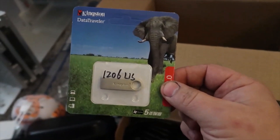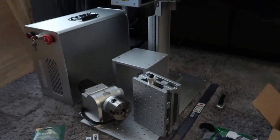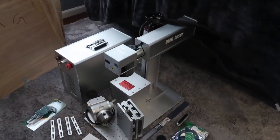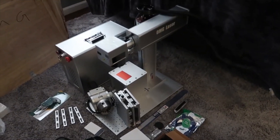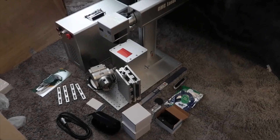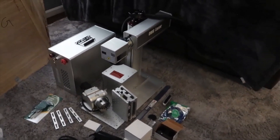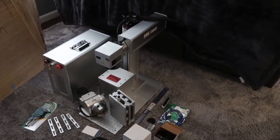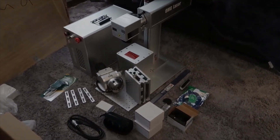Last but not least, we have the Kingston USB drive — this has the EasyCad 2 software installed on it, so that's the last piece of the puzzle before we get this up and running. There you have it guys, everything's out of the crate and individually unboxed. In the next video I'll be explaining how to set everything up, all the software installation and settings, so you can get your laser up and running. Thanks again Richard.